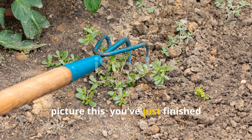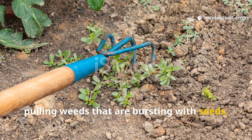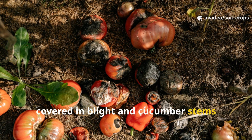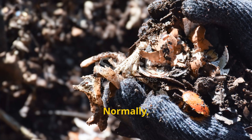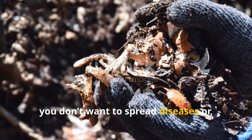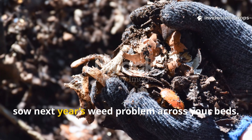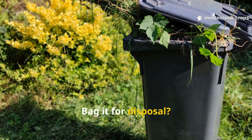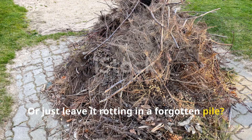Picture this: you've just finished pulling weeds that are bursting with seeds, or maybe you've ripped out tomato vines covered in blight and cucumber stems dotted with mildew. Normally you'd hesitate to compost this kind of material because you don't want to spread diseases or sow next year's weed problem across your bed. So what do you do — burn it, bag it for disposal, or just leave it rotting in a forgotten pile?